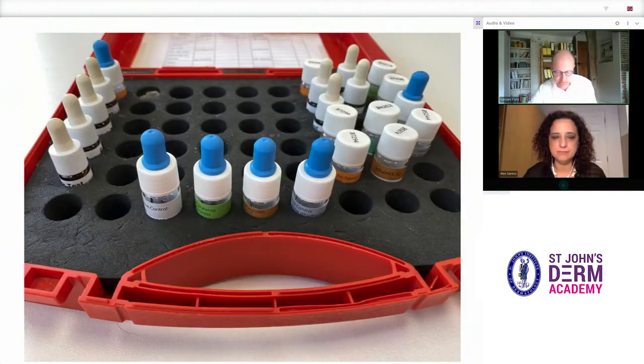This red case stores all the allergens. In practice, we tend to keep the bottles in the case while we conduct the test to avoid them tipping over.